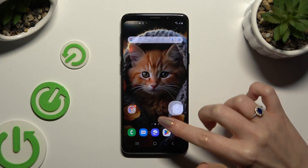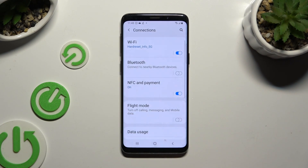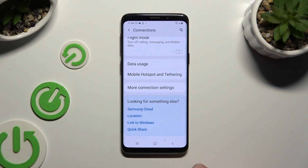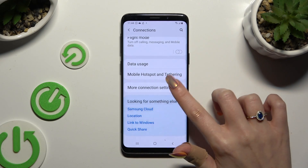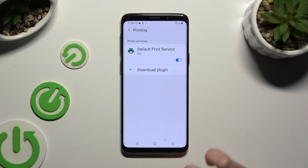Begin by opening Settings and hitting Connections. Now scroll all the way down and tap on More Connection Settings, then tap on Printing and select the default print service right away.